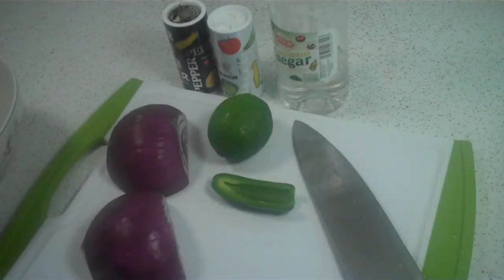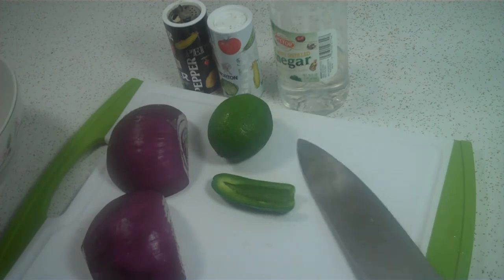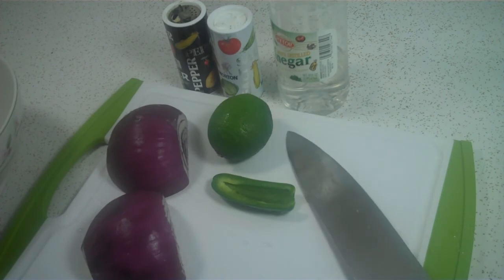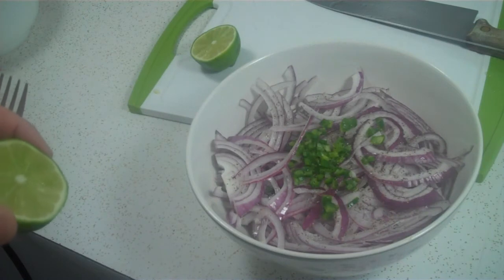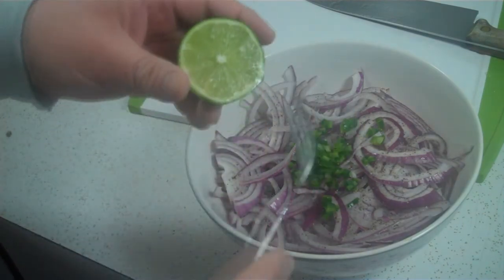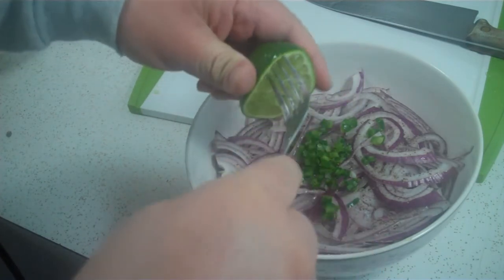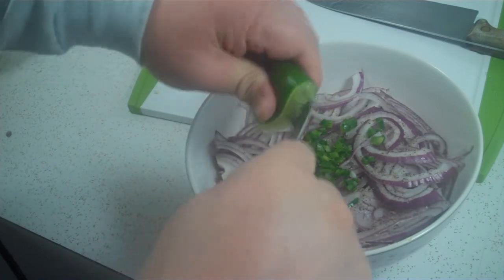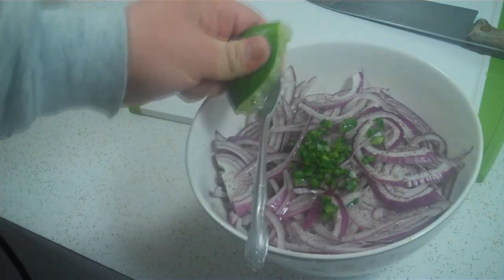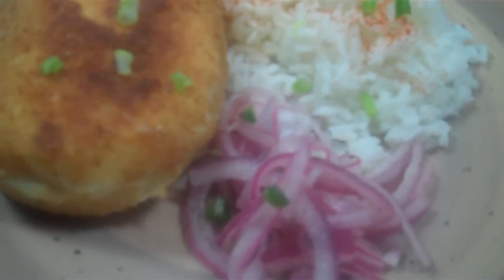To accompany our papas rellenas, we're going to make salsa criolla, which is essentially sliced red onions with half a jalapeño, lime juice, one tablespoon of vinegar, and salt and pepper to taste. The onions have been sliced thinly, salt and pepper added, the jalapeño chopped. Now I'll add the lime juice, mix, and cover for at least 30 minutes to allow the flavors to macerate. Here are the finished papas rellenas and the salsa criolla.